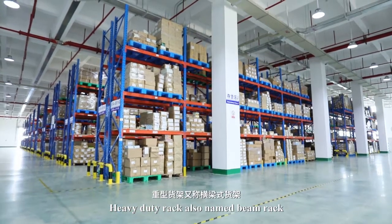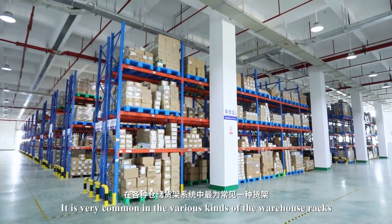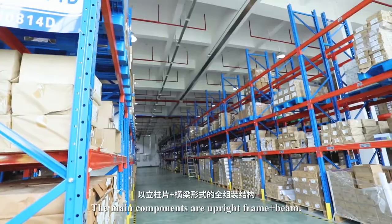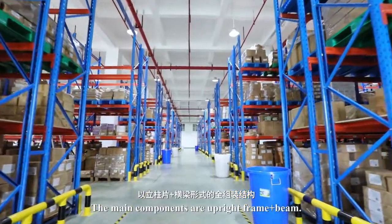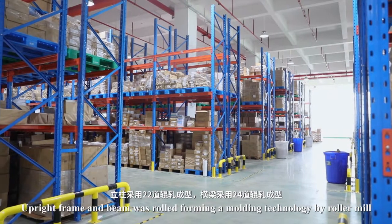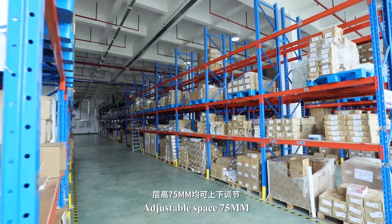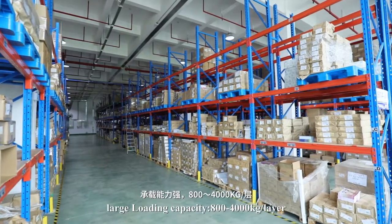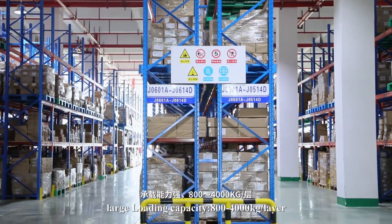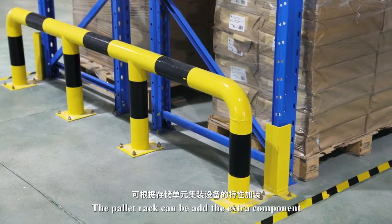Heavy-duty rack, also named beam rack, is very common in various kinds of warehouse racks. The main components are upright frame and beam, which are roll-formed using roller mill molding technology. Adjustable space is 75 millimeters, with a large loading capacity of 800 to 4,000 kilograms per layer, depending on the cargo.